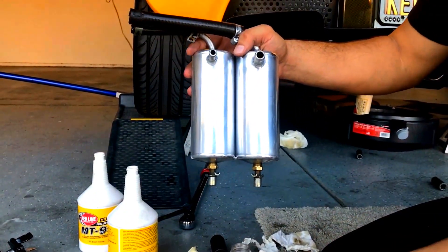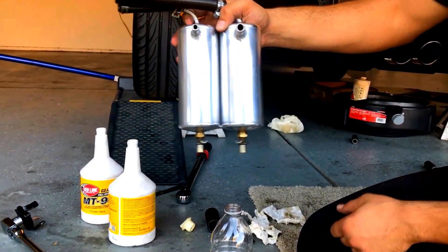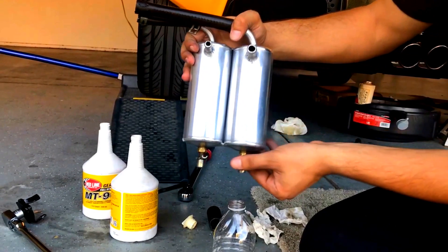For this video, I just want to show how much oil was collected. If I shake it, you can actually hear a little bit of oil. So let's drain the breather end first and let's see how much oil comes out of there.